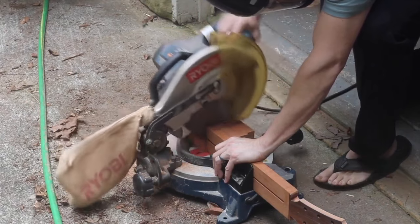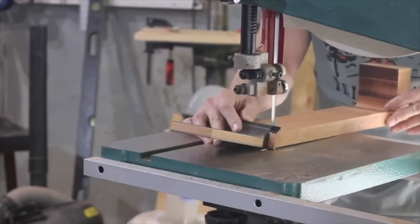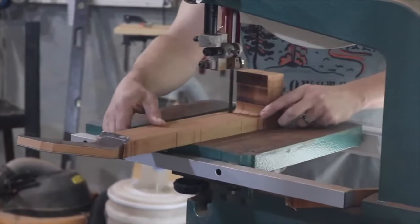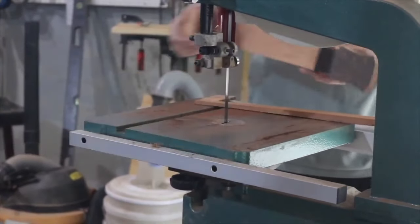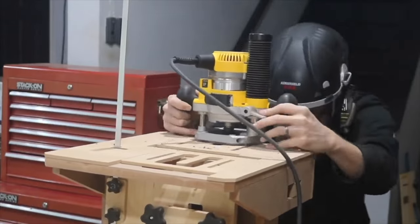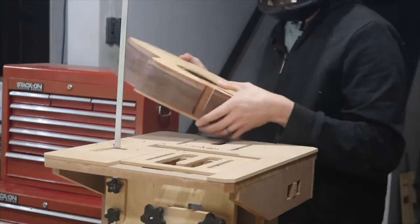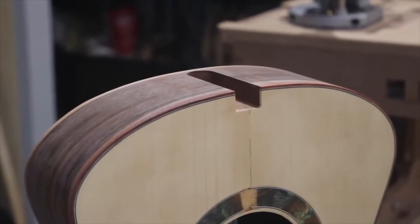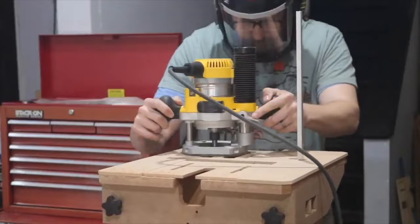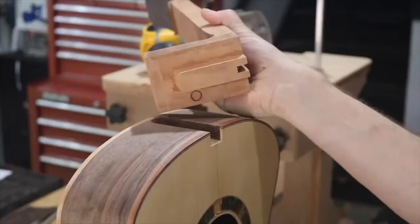Here I'm cutting the neck off at the end of the tenon, then bringing it to the bandsaw to cut the rough taper. Then I take it over to the mortise and tenon cutting jig and cut a mortise into the top of the guitar body — there you can see the mortise. After that I cut a tenon into the end of the neck that fits right down into the mortise.